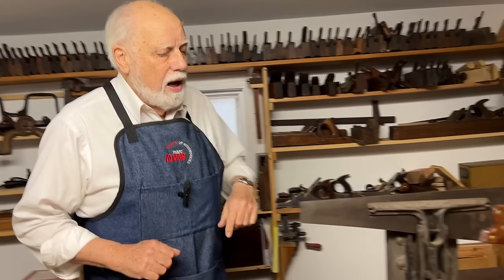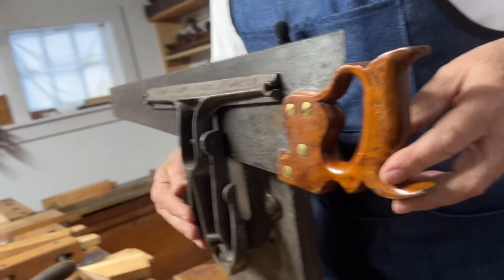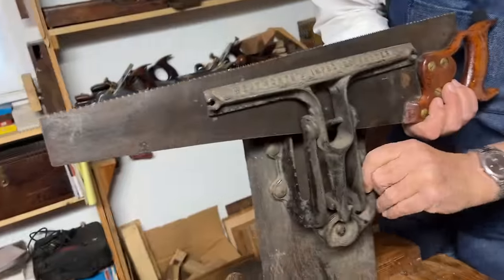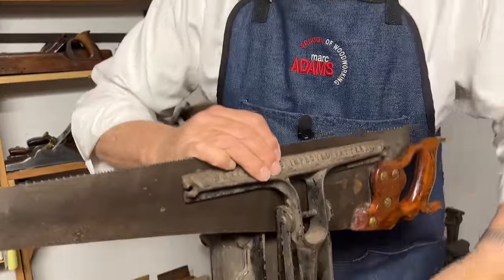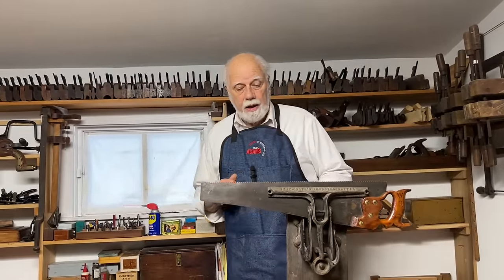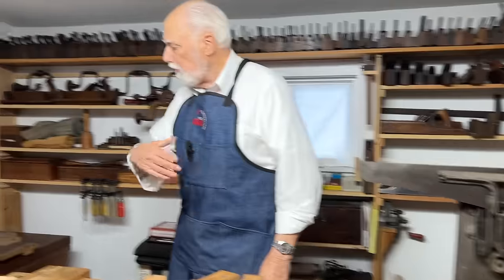One other last clamp is the saw vice. The saw vice is a very useful thing — I've mounted it this way around so you can see it, but usually it would face me. The saw vice is a device that will hold a saw when you're filing or doing things like sharpening. You can find these, and they're good not only for holding saws but also for holding wood. Some of the things I've just mentioned you would hold in the vice.